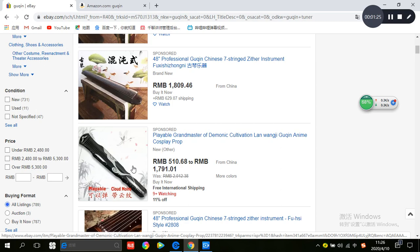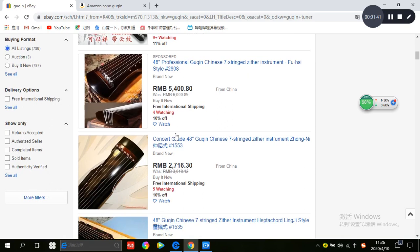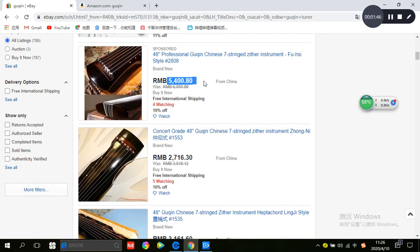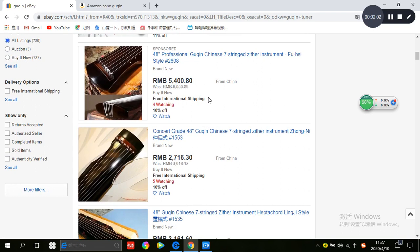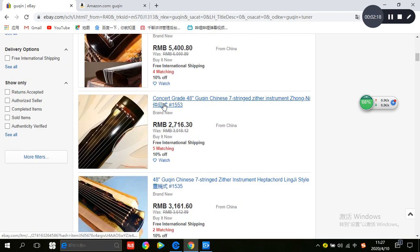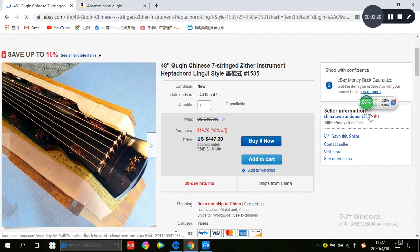I recommend a price between 3000 to 6000 RMB. This range is suitable for beginners. It may have a little problem but it doesn't matter for beginners. If you don't have too much money, buy a guqin in the price range of 3000 to 6000 RMB, not including the shipping price. We can enter this page and see the positive feedback.